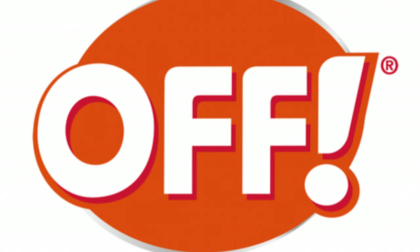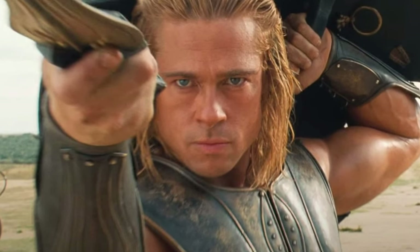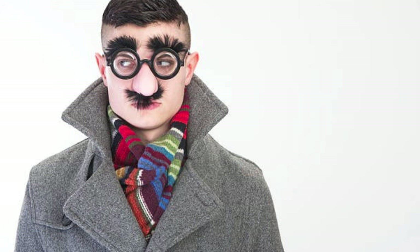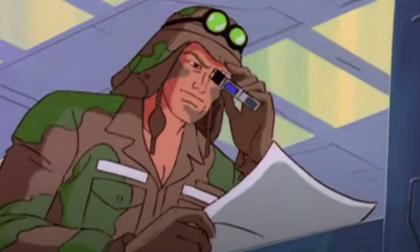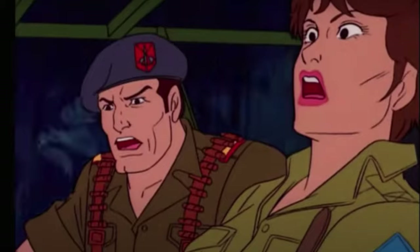Just like in the movie Face/Off, wherein FBI agent Sean Archer, played by John Travolta, goes undercover to infiltrate his archenemy Nicolas Cage's character Troy's organization — by literally using Troy's face as a disguise — only to have Troy, sporting Archer's face, murder all the doctors who knew of said operation, leaving everyone else unaware of the face switch. Dusty is left to fend for himself with the rest of the Joe team literally kept out of the loop.